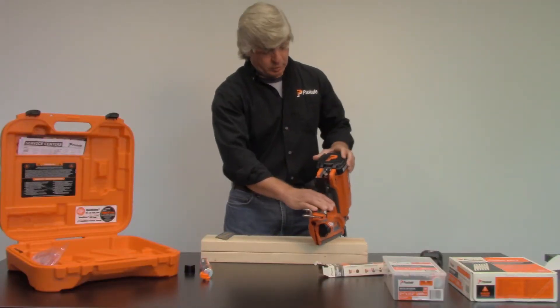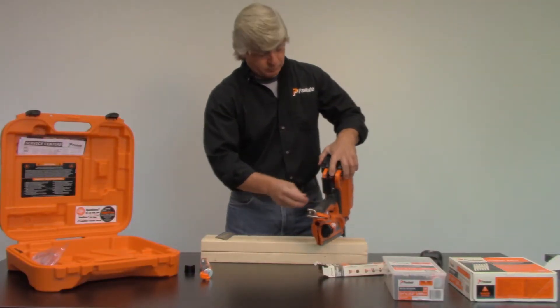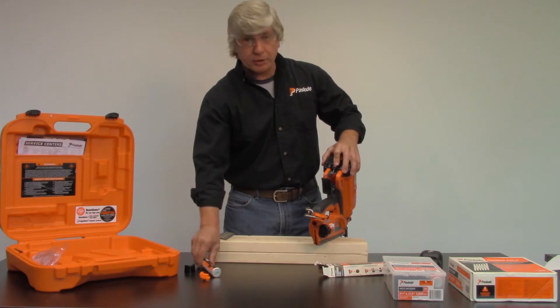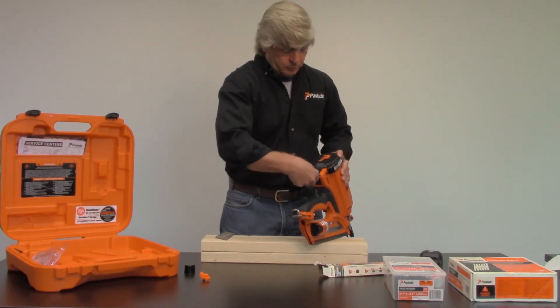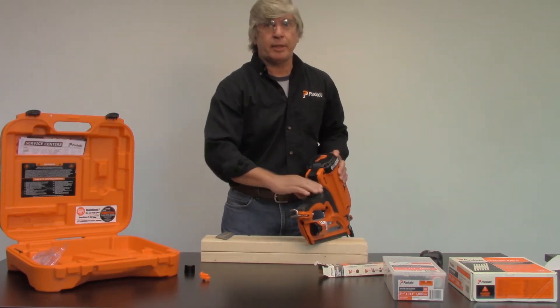To load your fuel, open the fuel door and pull up the fuel adapter. Drop the cell in, let the adapter go, then close the door. That's ready to go.